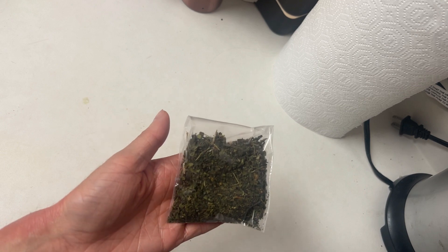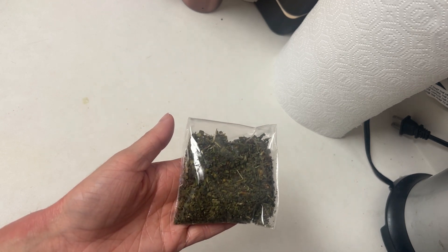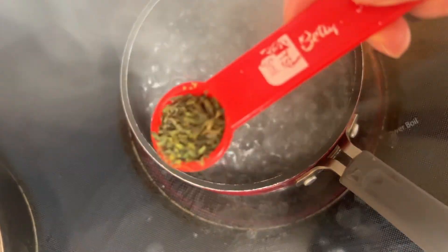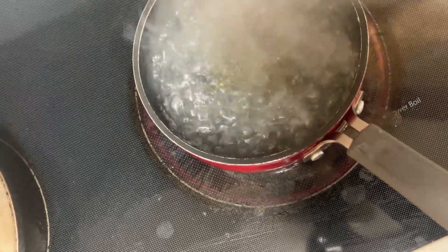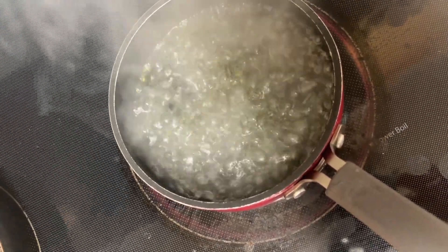They can also block histamines from reaching receptor sites in the body. First I boil some water and then I add a teaspoon of dried nettle leaf to the water. I make sure to strain it into a mug once it cools. I drink two to three cups of this while I experience allergies and it helps a lot.